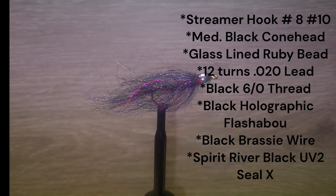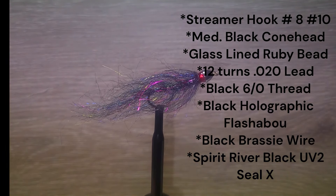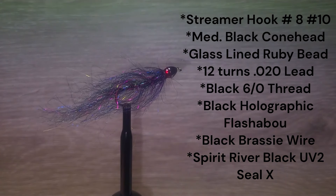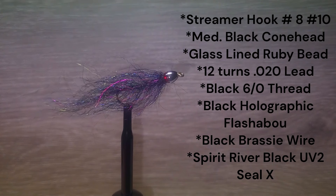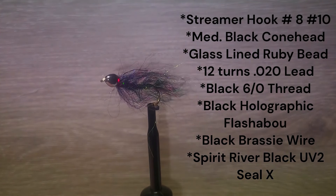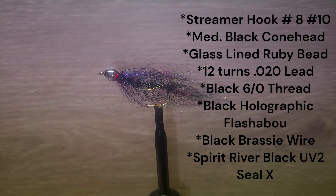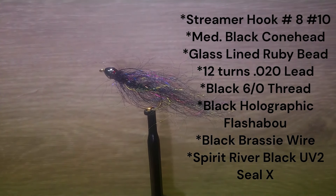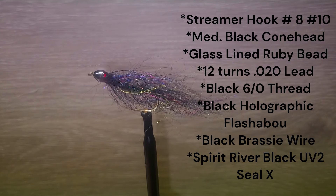The fly is tied on a streamer hook in sizes 8s and 10s. There is a medium-sized black cone head with a ruby glass line bead behind it and 12 turns of .020 lead wire. The thread is 6-0 black. The underbody is black holographic tinsel. The tail and body is a UV-2 CLX from Spirit River, wound on a dubbing brush with brassy wire.